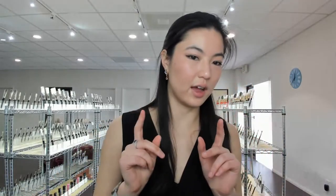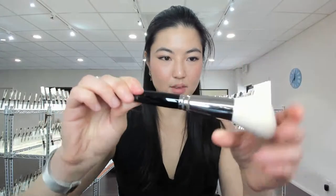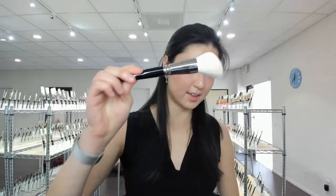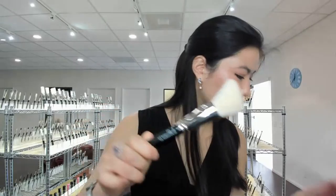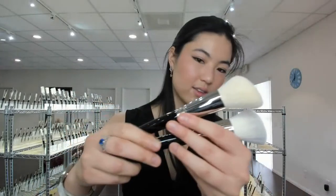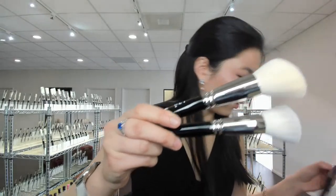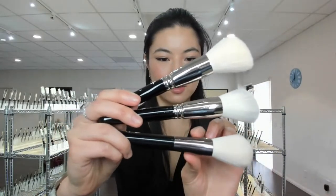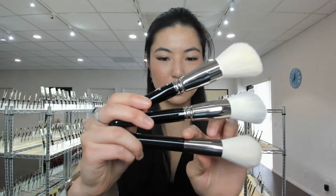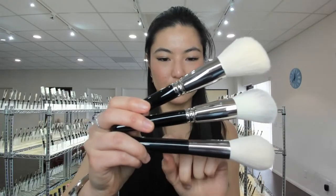There are two different I series, which can get a little confusing. There's the I series with the capital I — it has slightly yellowish-white hair and gray-tipped hair. These are the capital I series with the normal ferrule and normal handle. Then you have the lowercase I series, which has a ferrule that's sort of a gunmetal color, with no crimps transitioning into the handle.